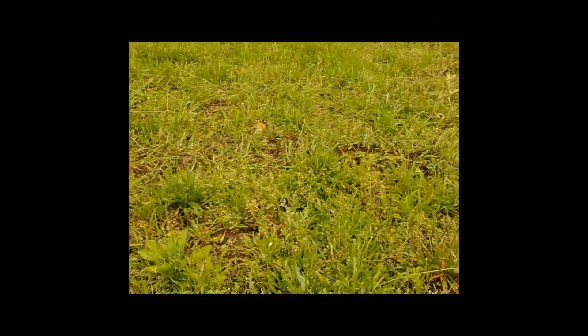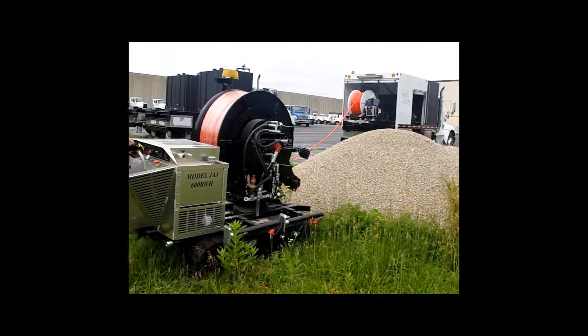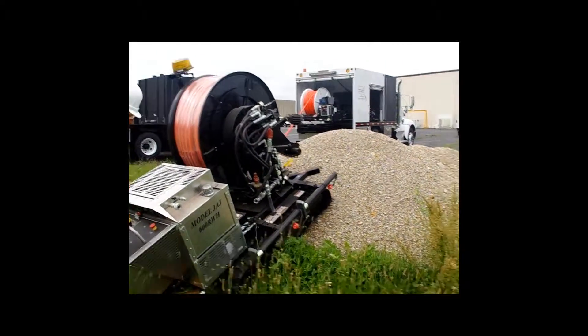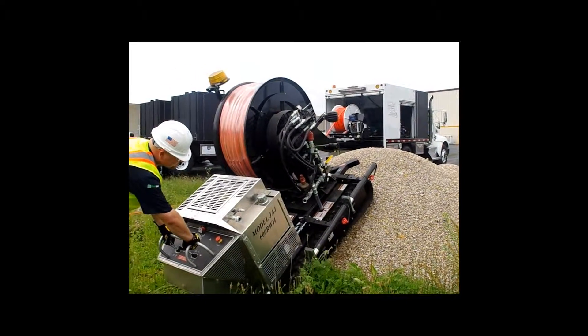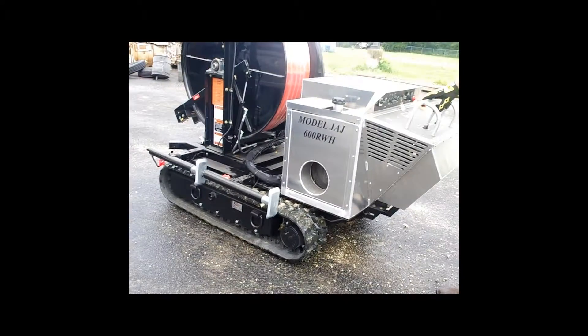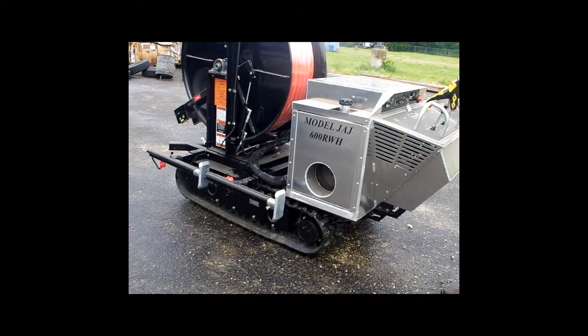As you can see, the JAJ barely leaves a track even when turning. The JAJ is extremely maneuverable and can work on many types of terrains. As you can see, the JAJ workhorse can go just about anywhere. For maneuvering through tight spots, the workhorse tracks start off at 34 inches wide and extend out to 46 inches wide.